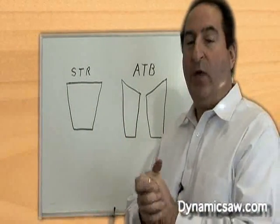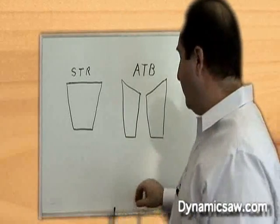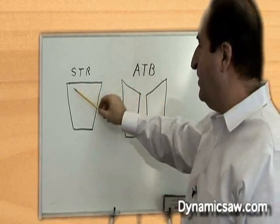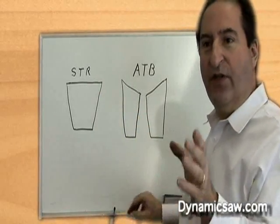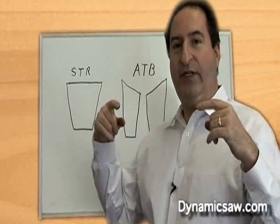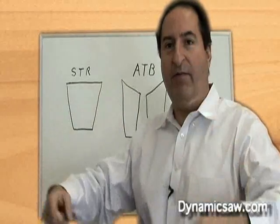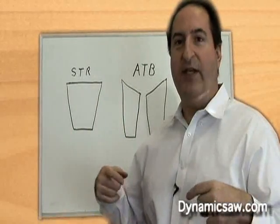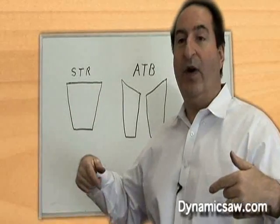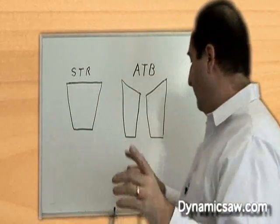Now that you guys know about radial clearance, I'm going to show you something here real quick. If you use a straight top saw blade — let's say you're using a 30 tooth straight top saw blade — you have 30 teeth in contact with the material on both sides of your cut. It's going to give you 30 striations per revolution.